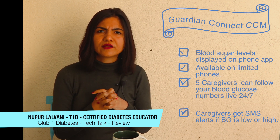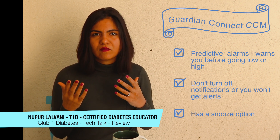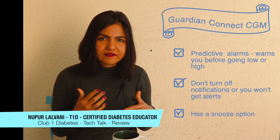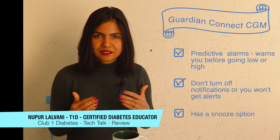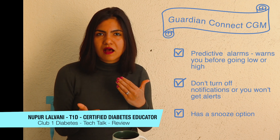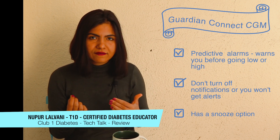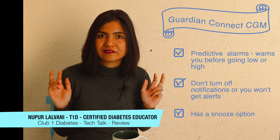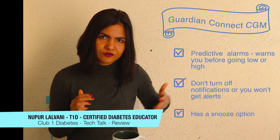Apart from this, something very interesting it has is predictive alarms. In any CGM or FGM, you set a range — say your lower range is 70 and your higher range is 130 or 150. So before you touch that range, if you're fast approaching a low or a high, the Guardian Connect will alarm you. It'll notify you on the app and also notify your caregivers. I'd call this being proactive about your diabetes care, because you can take quick actions based on the data you receive on your phone.